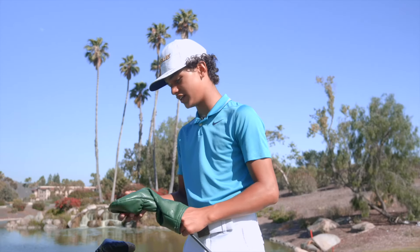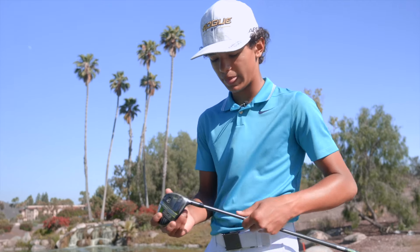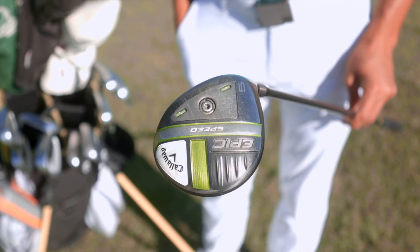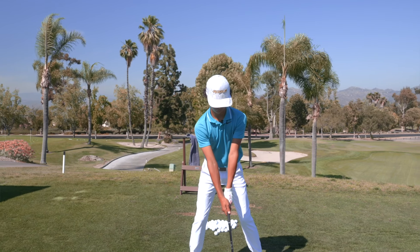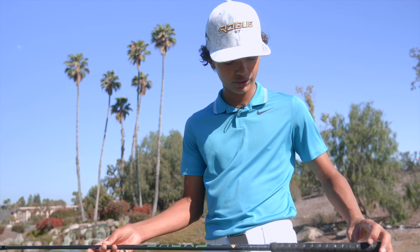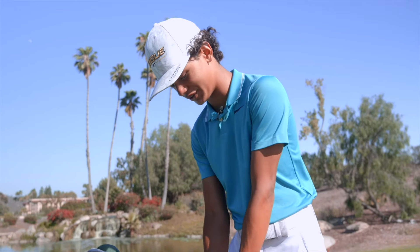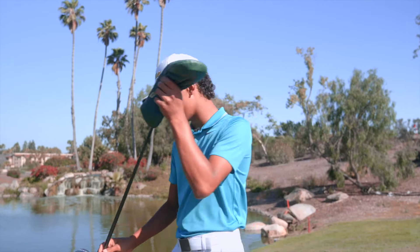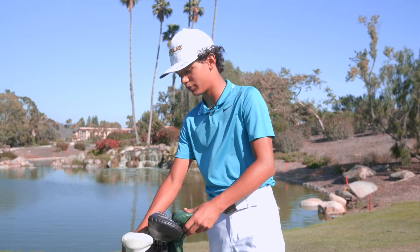For my five wood, which is old trusty, it's an Epic Speed 5 wood. This is just what I reach for when I feel a little bit of pressure or need to spin it on the green. It has a Hazardous Smoke shaft with a really old Winn grip that I need to re-grip. It's easier to hit a wood than a hybrid in my opinion — it's a hot take, but it just works for me.